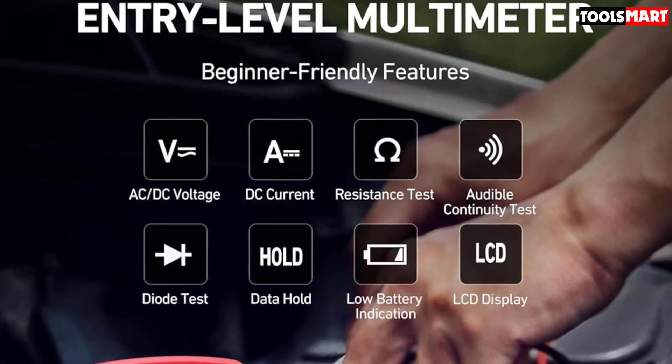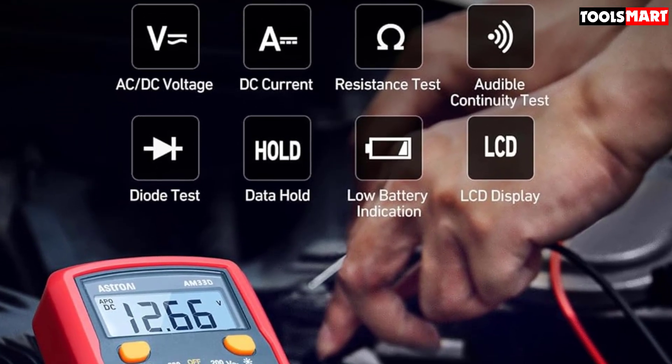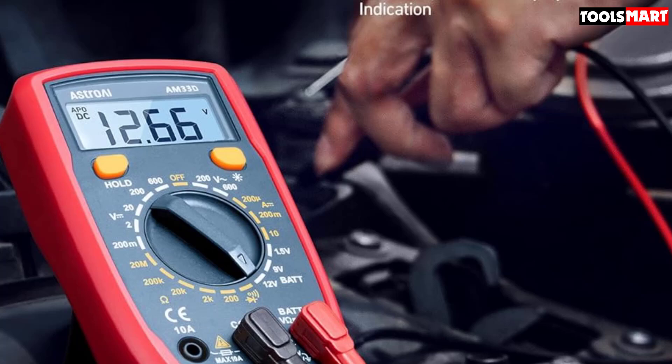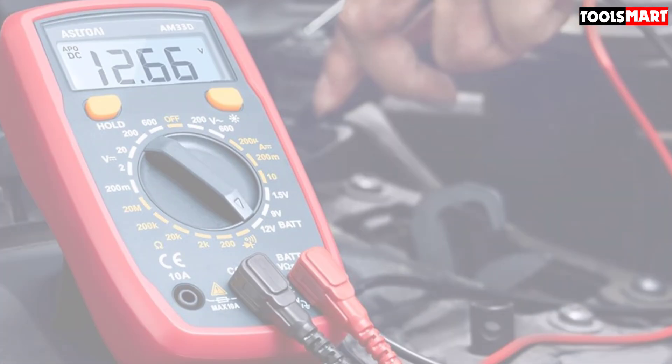Conversely, we found a minority of users that said while the multimeter read low voltages well, it struggled to produce accurate readings for higher voltages, and others said it didn't hold up well over time. And that's all for now — I hope to see you guys in the next video. Till next time.